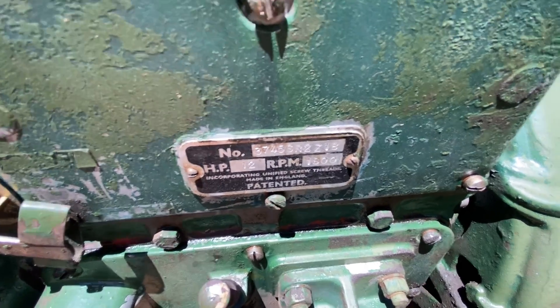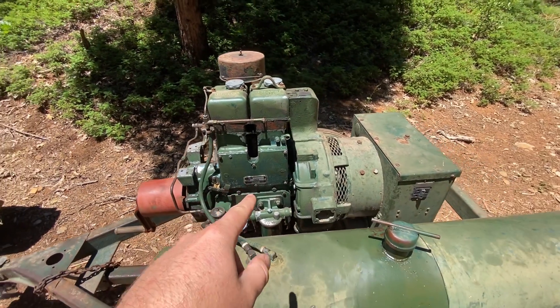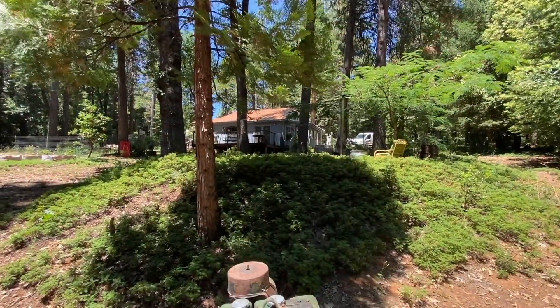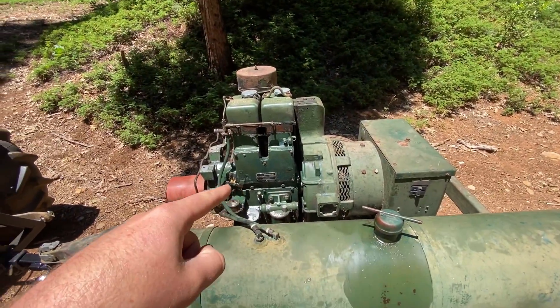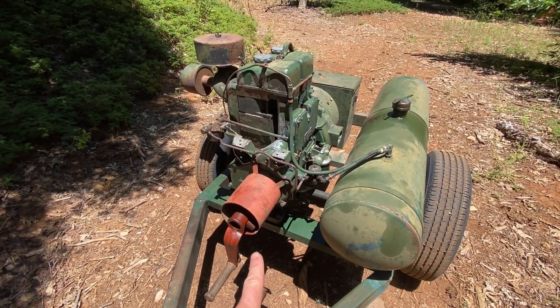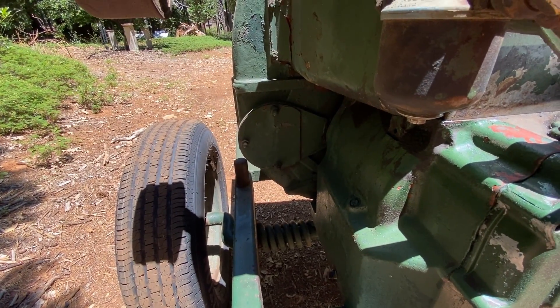So it's a 1968 vintage and this came from the Central Valley — somebody used this to power their house during power outages. When it comes to off-grid, this is what I'm looking for. One of the really cool parts about this engine is it's a hand crank start.